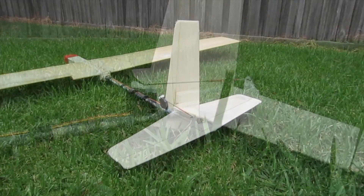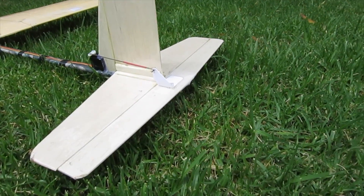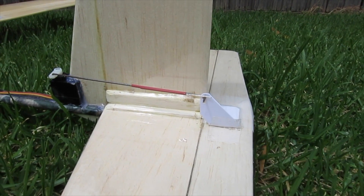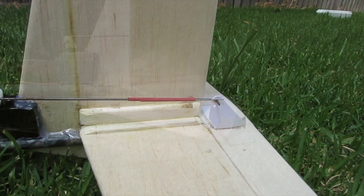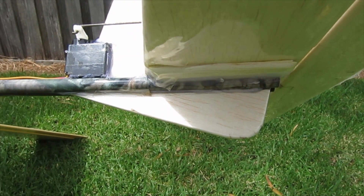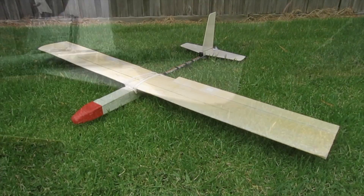The tail is still 3mm balsa covered with packing tape, and I have balsa fillets in the join there just to strengthen that weak area. The elevator servo is now lined up centrally and let into the front of the vertical stabiliser for a little bit less drag, and I've got a little landing skeg underneath just to keep it up off the ground.